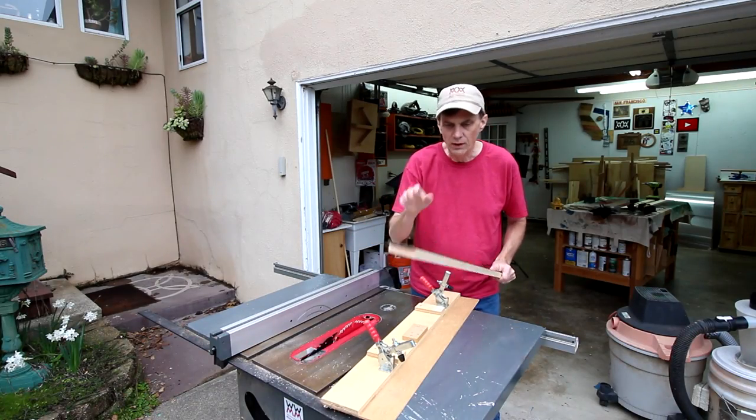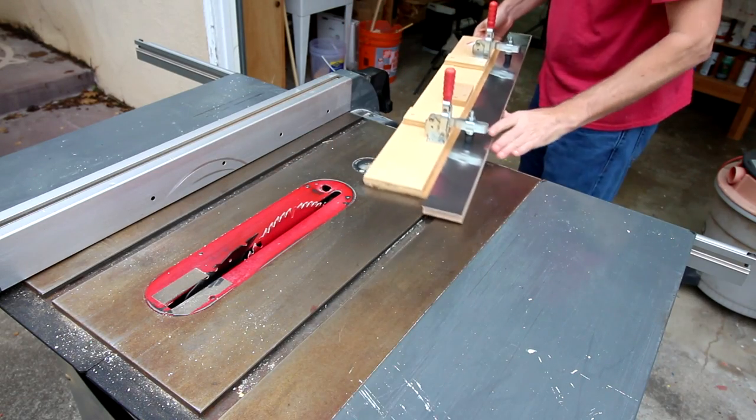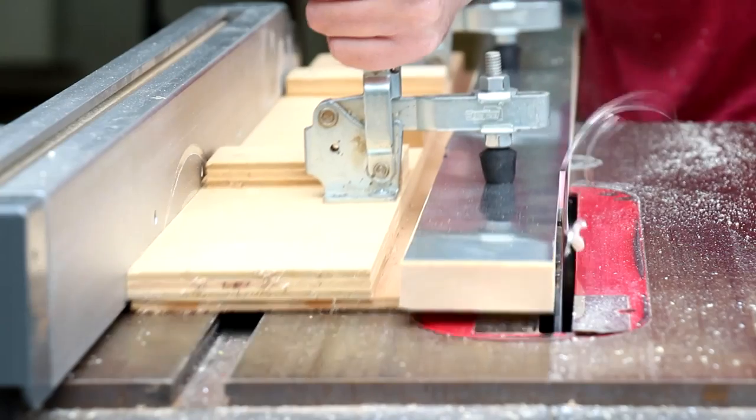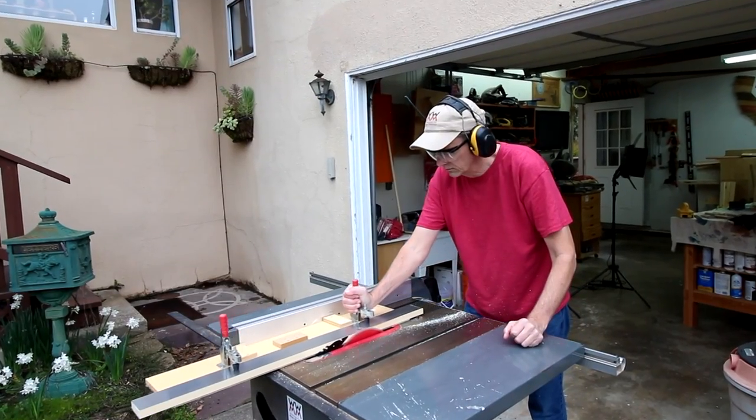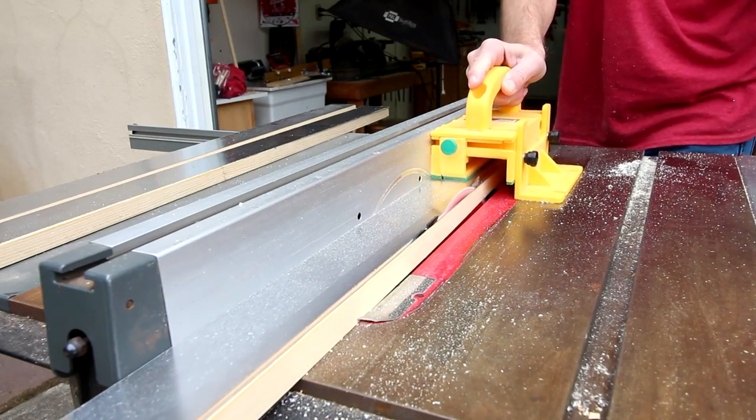With those all dry, I'll square them up using my edge jointing jig and cut them down to size. With one edge of each board square, I can cut them down to their final width using my rip fence.